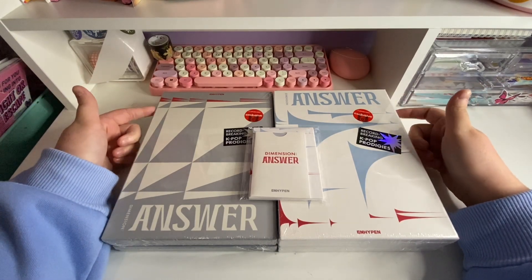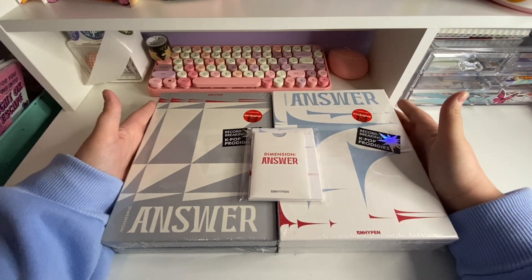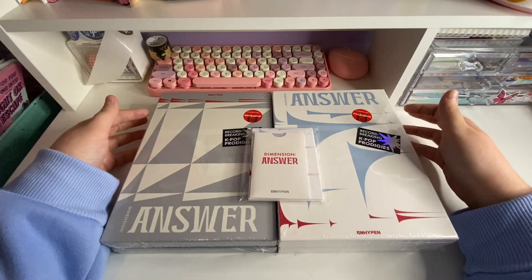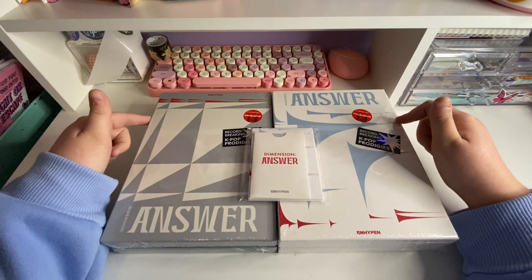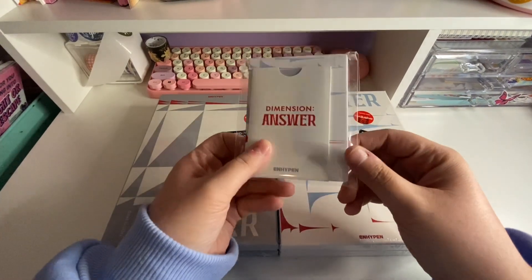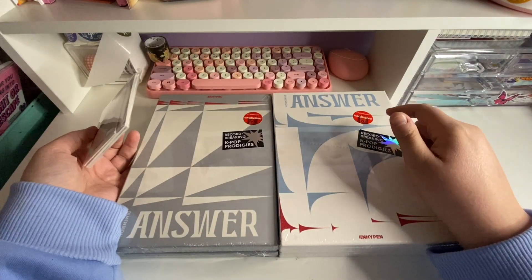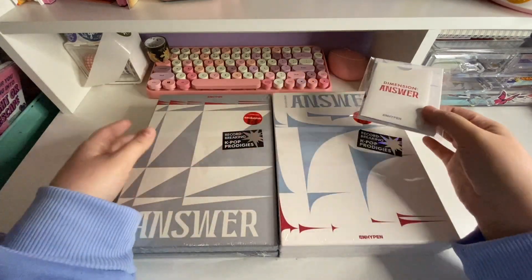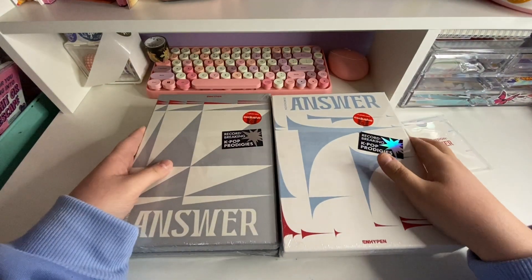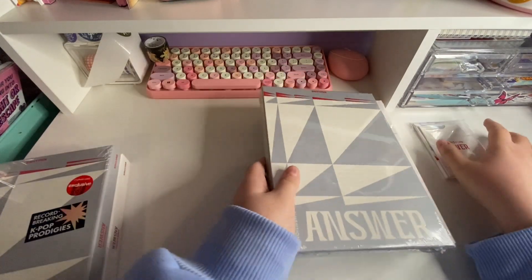Hey guys, so today I have another unboxing, but this time it is ENHYPEN's new repackaged album — Dimension: Answer. I have two of each version. The top ones are the Target exclusive albums and the bottom are from the Weverse pre-order. These are the Weverse pre-order benefits. I'm going to do the Target ones first and then do the Weverse albums. This is the No version and this is the Yet version.